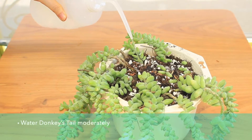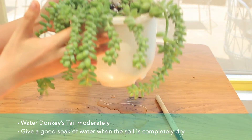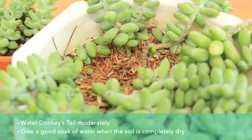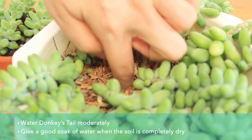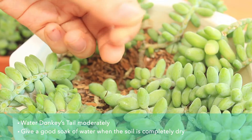You should water your Donkey Tail moderately. Only water them when the soil is completely dry and be sure to give them a good soak. Many beginners find it tricky to water Donkey Tail, so when in doubt, remember it's best to underwater than overwater your succulent. You can also test the soil by sticking your finger about one and a half to two inches down into it, and if the soil is dry, it's time to water.